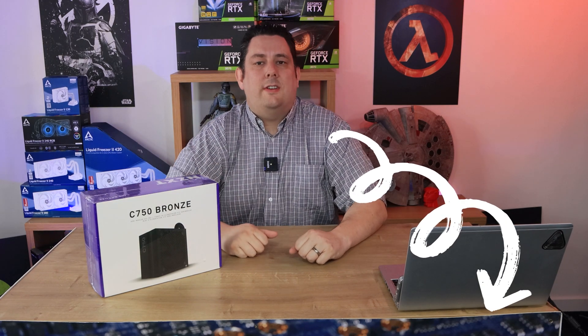Hi everyone, Phil from Tech4Techs here. Today we're going to be looking at the semi-modular power supply from NZXT. It's a C750 and as I said it's a power supply and it's modular. We've got links in the description just below if you're interested in purchasing. Also click the links to find out the latest prices because prices in the market at the moment are up and down every day.